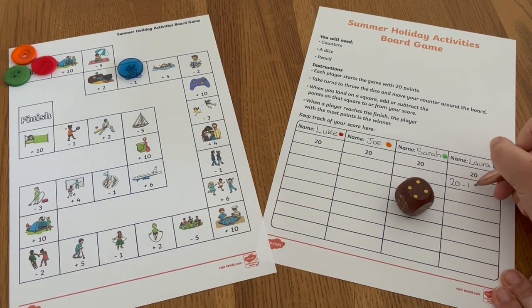You could ask children to write a calculation on the score sheet to show this. To support less confident learners in calculating their totals while playing the game, you could use concrete resources such as counters or cubes.